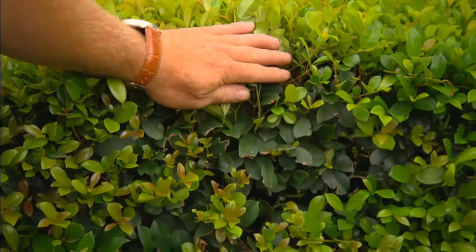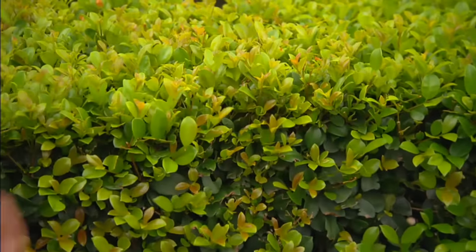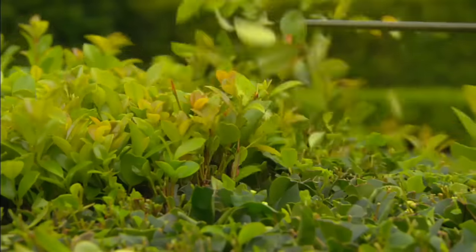That means taking off all this new growth back to the older, darker stuff. It doesn't look good straight away, but because this is the growing season, it'll recover nice and quick.